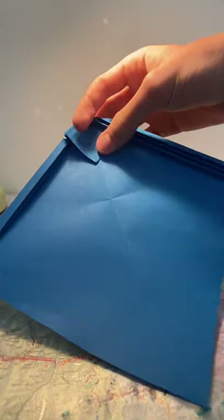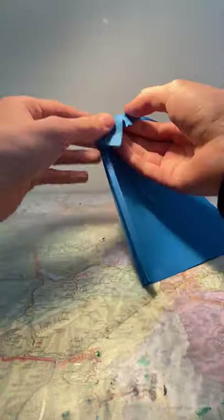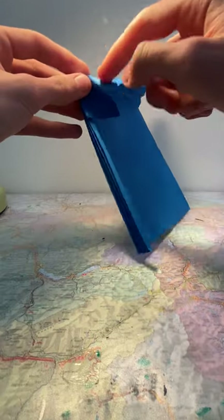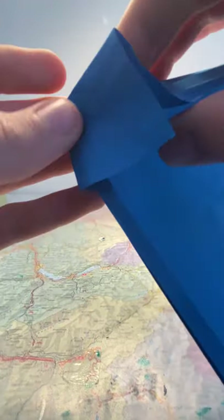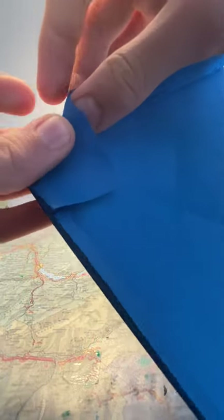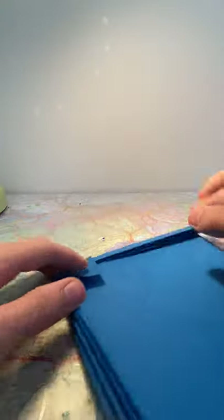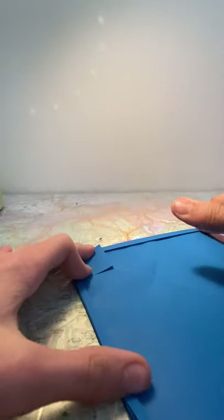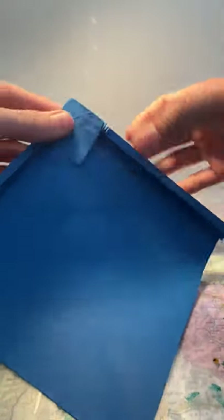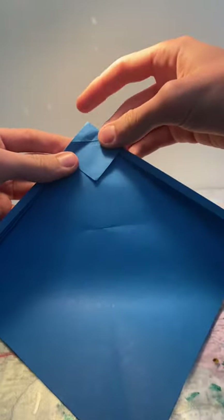Same thing with this side: outstretch it, fold it inwards, reverse folding on this side. Make sure it's flat, then do the same thing — up, down, then up. Down, then for the last time back up. You should end up with this. Now take the edge here and fold it so that it's on top of this edge up here.